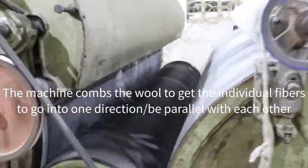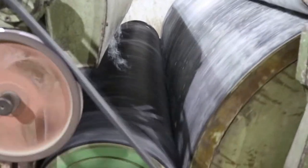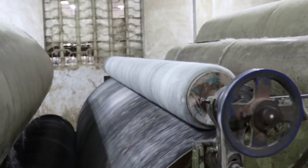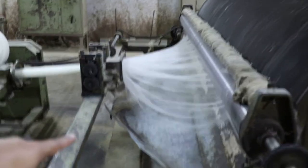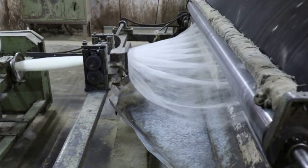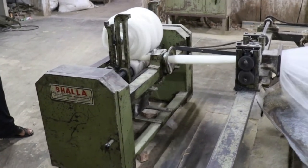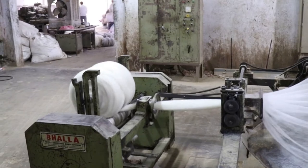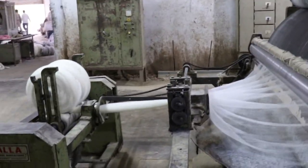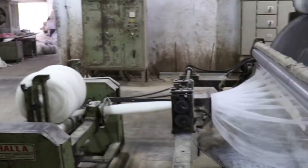You can see it here — it's combing the fibers, which are moving through very fast. All the fibers are coming out aligned, and they're feeding it into a cone to get it ready for spinning. This cone is going to get it ready for actual spinning, either by machine or hand-spun, depending on the blend being produced.